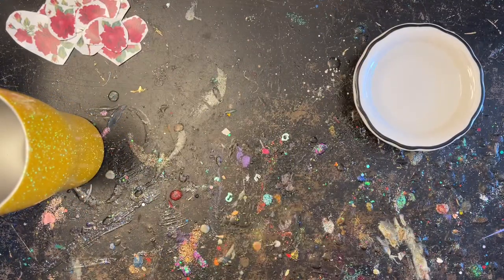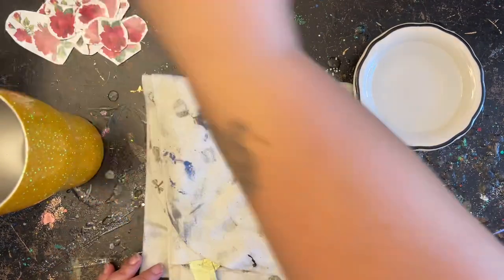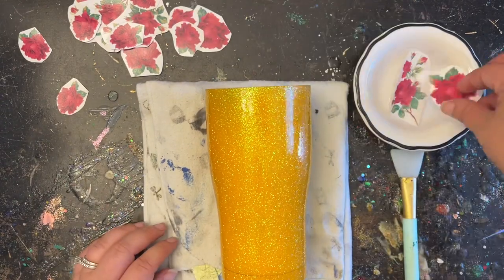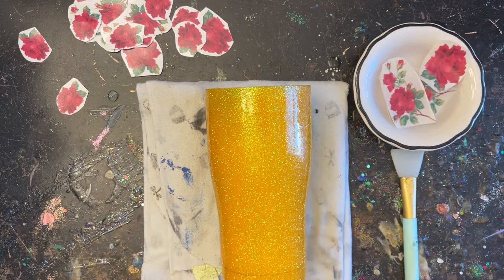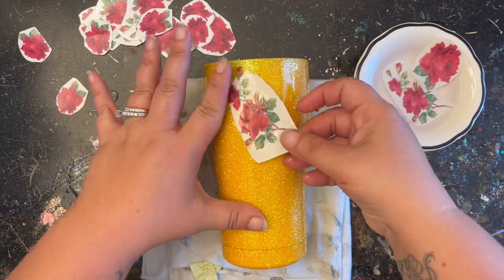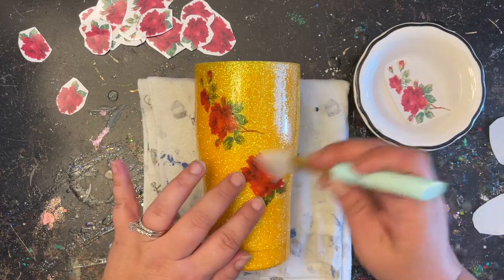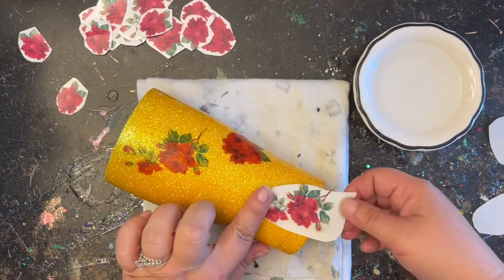Now the fun part — trying to figure out how you'd like to lay down your flowers. There is no right or wrong here; however you'd like to lay your flowers, do it that way. You could fully cover the tumbler with flowers, do a couple here and there, or do a swirl — it's completely up to you. For me, I really liked the idea of having the bigger flowers all around and then filling in the smaller flowers in between, making it look almost like wallpaper or fancy wrapping paper. I went ahead and made varying sizes when I printed these on my Cricut.